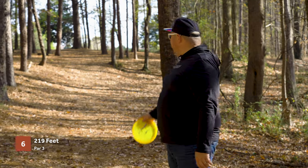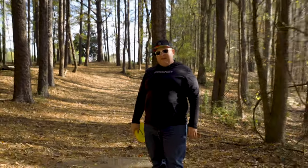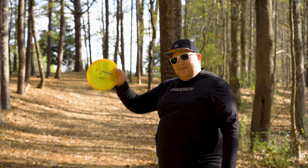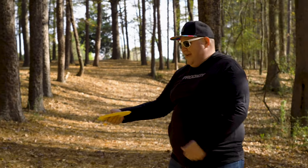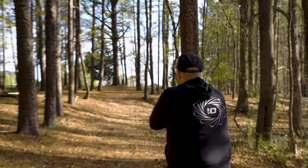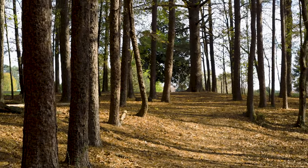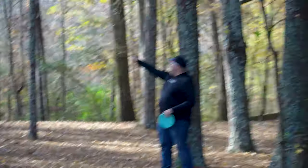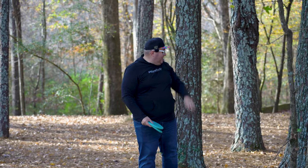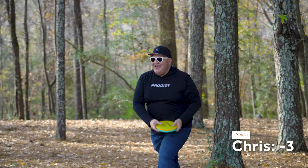Hole six, 205 feet, par 3. The basket is off to the left — we just have to throw down this tight tunnel and let something fade. I could probably make it there with the A5, but it plays a little uphill. I wanted to throw the Archive on the line it's meant to be thrown on — something with a little hyzer. I kicked a tree on the right but it kicked right towards the basket — circle's edge. So windy! Headwind putt — I gave it the right speed and nailed it.